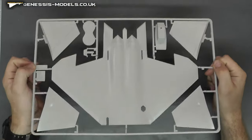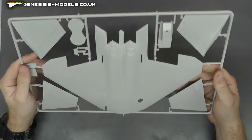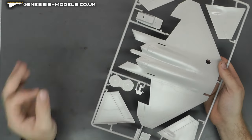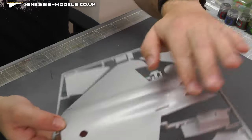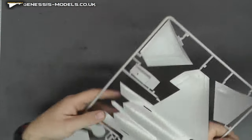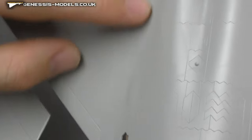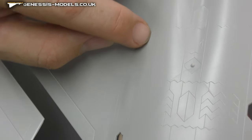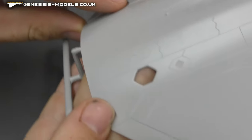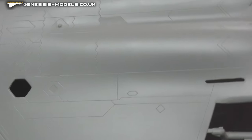So we've got a couple of nice big sheets of plastic. Quite a bit of plastic for your money, considering you're getting quite a big jet here for £30. The surface so far looks very nice and smooth — I'm not seeing any sort of wonkiness at all. The surface detail itself, if we bring you in close, is pretty much throughout this kit very nice, crisp, sharp, and consistent.